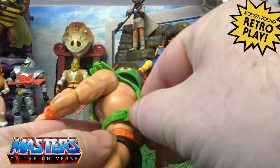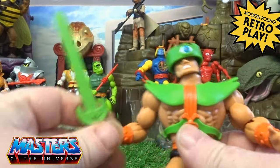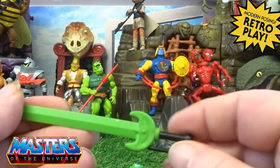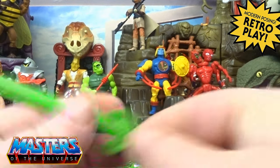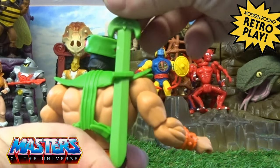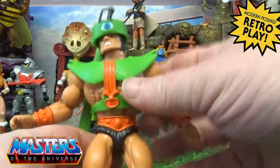His armor is that flexi type of plastic, and they've got little clip-ons to secure it round the back. His accessory is a big long sword, green and black, and it has a holder stashed in the back of his armor so he can carry it and slide it right the way down.